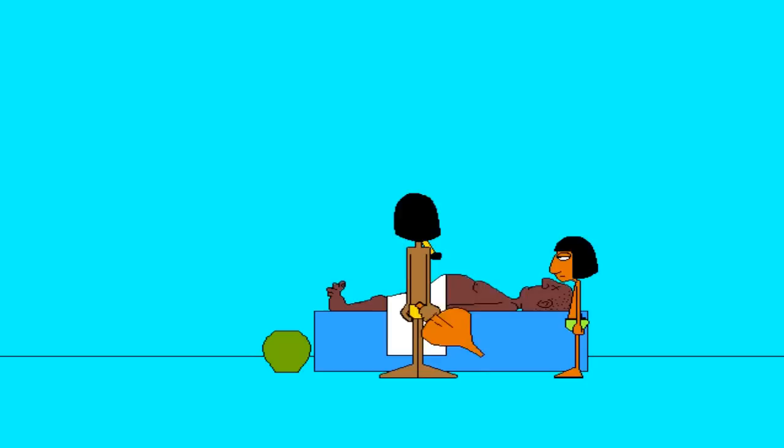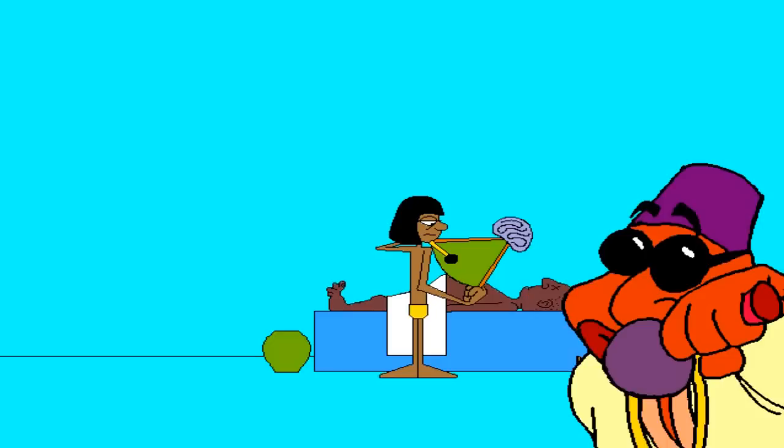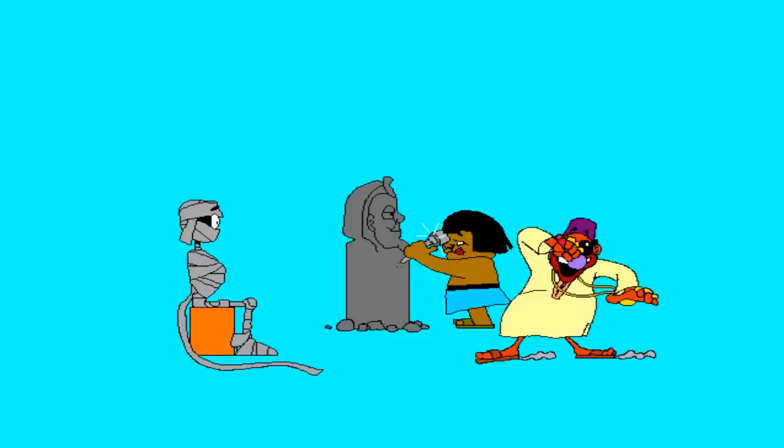When making a mummy, you need a clean shell. Scoop the brain out through the nose — that's the best way, I suppose. A mummy mask, part of the burial task, can be made to resemble a young man's face.